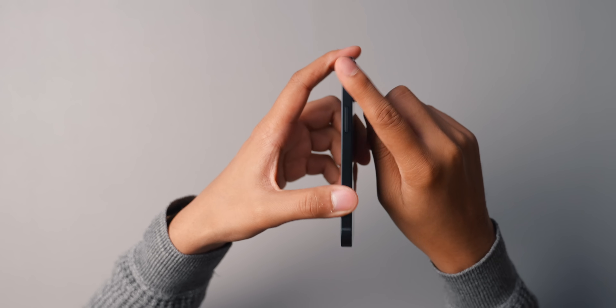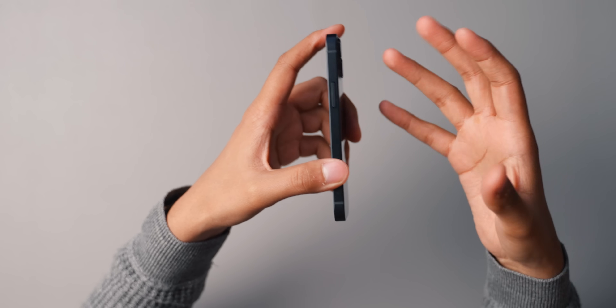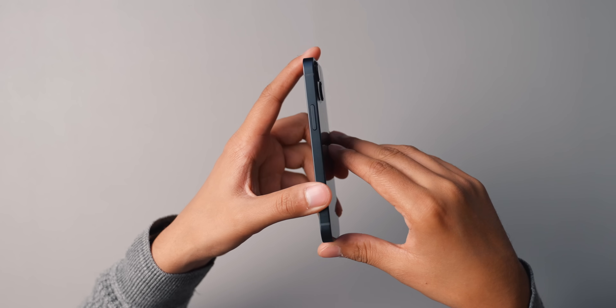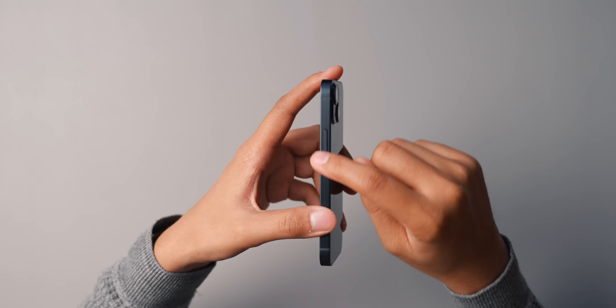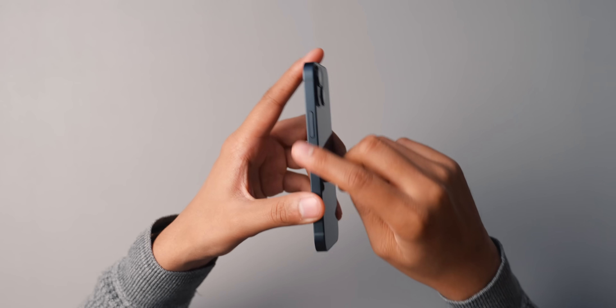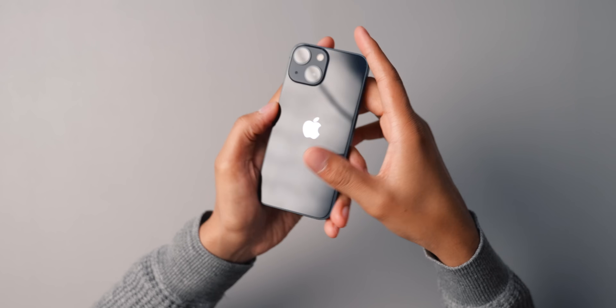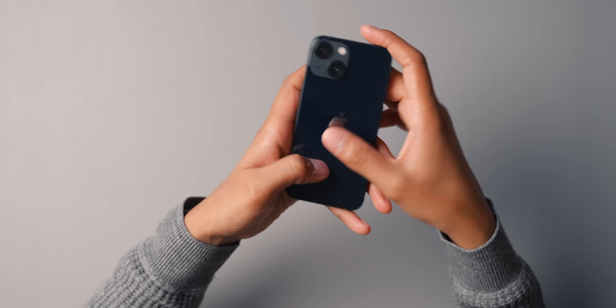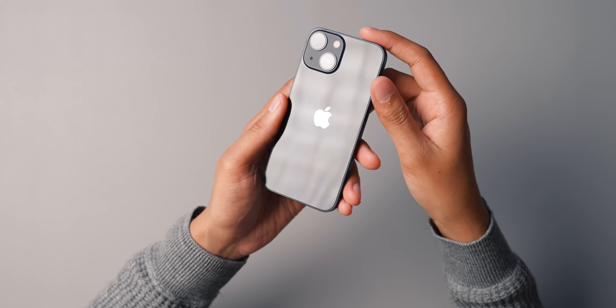I actually think they're a little bit nicer. Stainless steel feels more expensive, and stainless steel is more hard wearing, but the stainless steel gets a lot of fingerprints. The iPhone 13 and 13 mini have aluminum, which does a much better job hiding the fingerprints. But the back is glossy glass, so fingerprints get on it very easily.